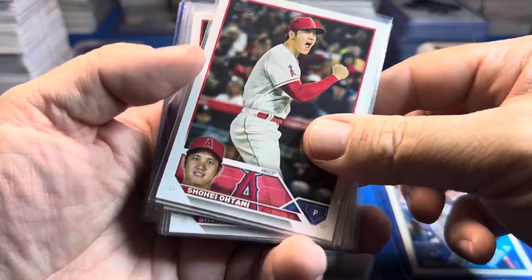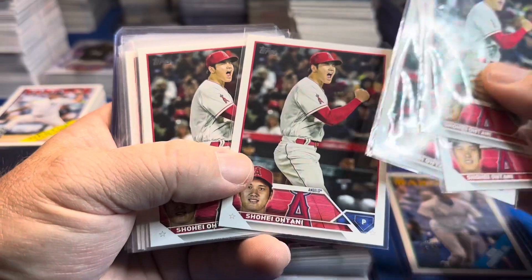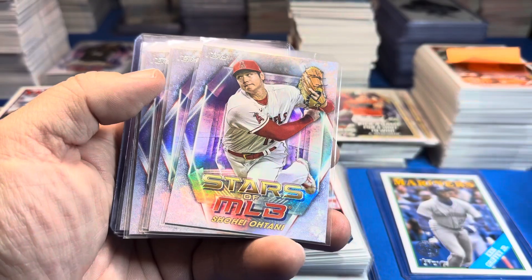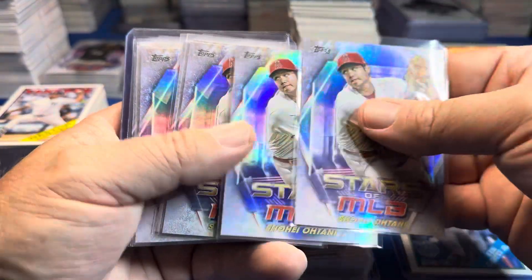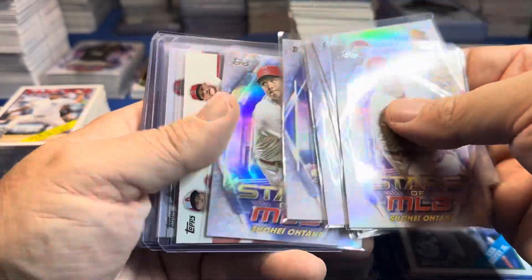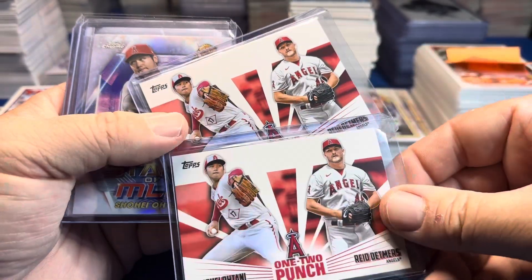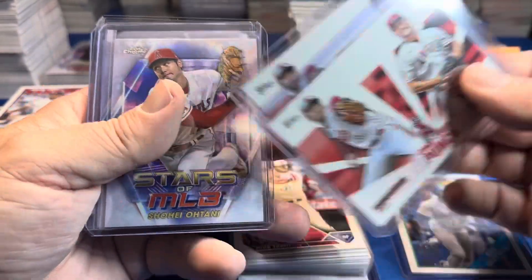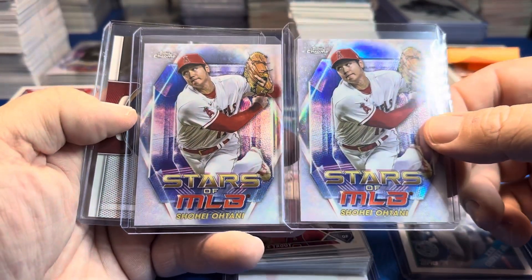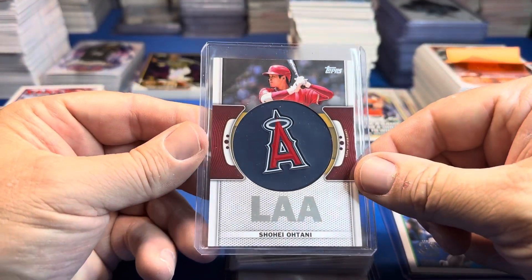Some people are starting to question that. Let's see how many we got — one, two, three, four, five, six, seven, eight, nine, ten — we got 10 of those. Here are the Stars the MLB paper cards. I'd love to get this autographed. One Ohtani, Reed Detmers with the no-hitter. We had two of the chromes and then one relic. We did not get an Ohtani relic in the first case.